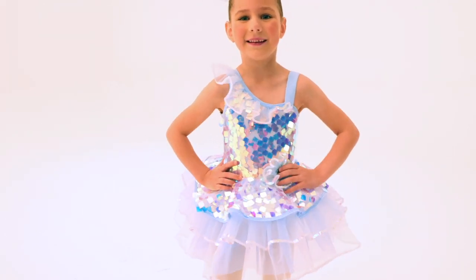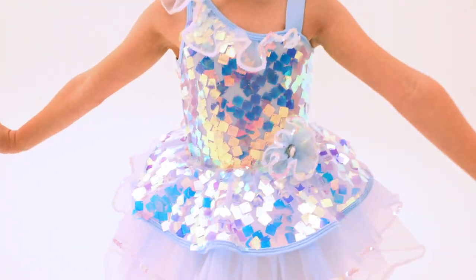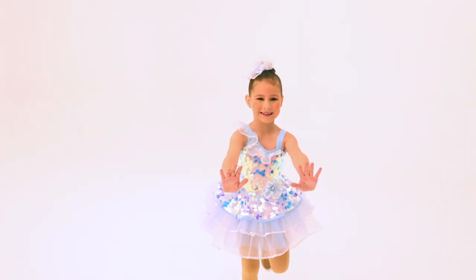Dance With Me is a spandex and sequin mesh dress. The front bodice features a paillette sequin mesh front overlay. The attached organdy skirt is trimmed with sequins under a paillette sequin mesh peplum with attached flower applique at the waistband.